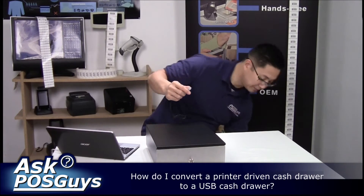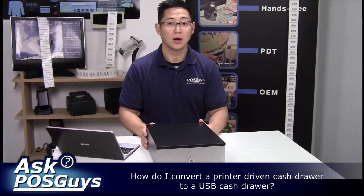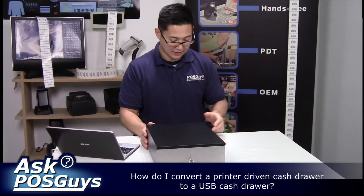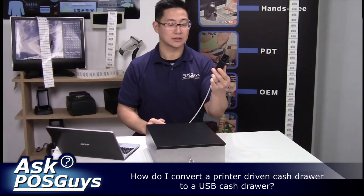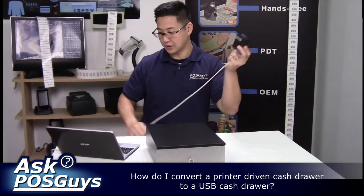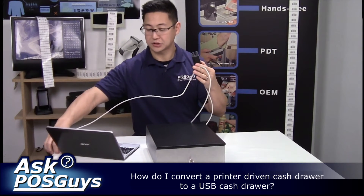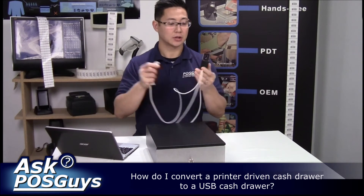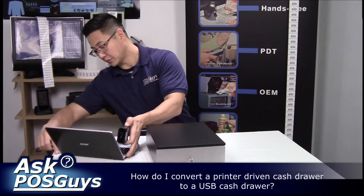If you're not using a receipt printer and you have a printer-driven cash drawer, one thing you can purchase is the POSkies USB converter. This will convert a printer-driven cash drawer into a USB cash drawer that you can plug straight into your computer, replicating the cash drawer opening feature without using a receipt printer.